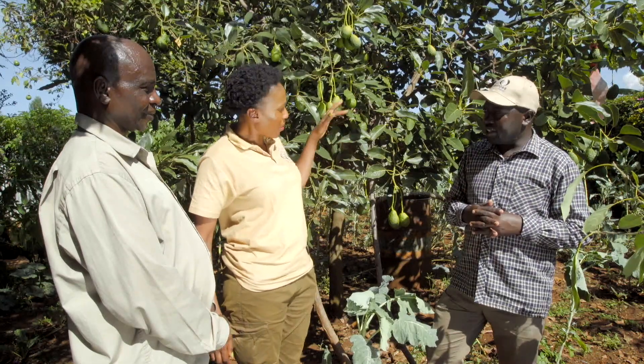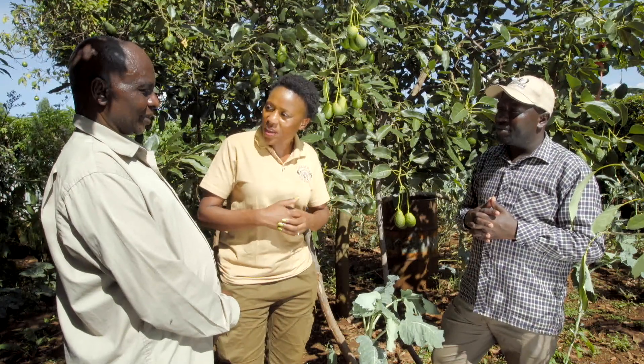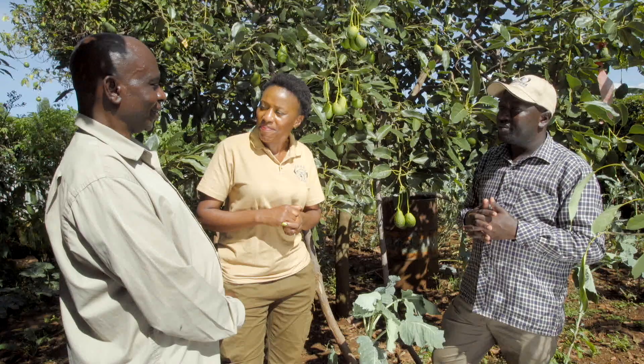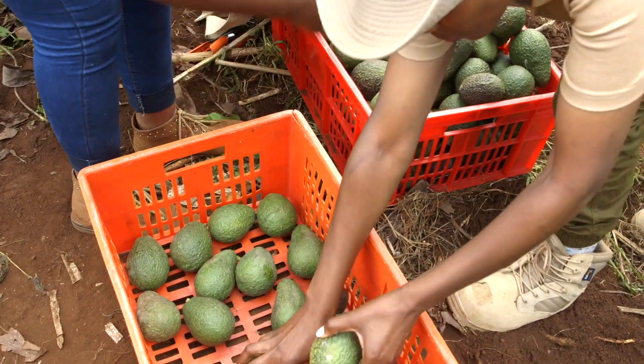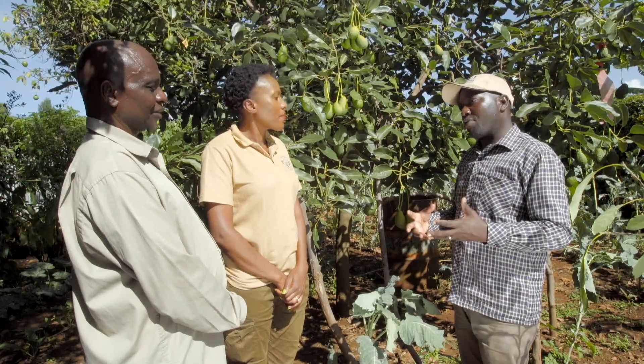Good management starts right from when they are young up to this point. Do you think this is something you still want to venture into? Very much — I think I've acquired what I really needed and I'm very happy. The market demand for avocado is so high, and the exporters will look for you if you have a well-managed orchard. And also it's food — you are still able to supply the local market.